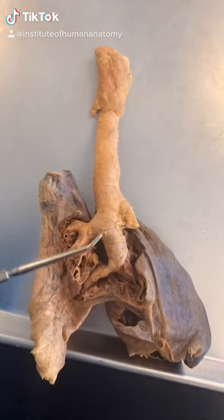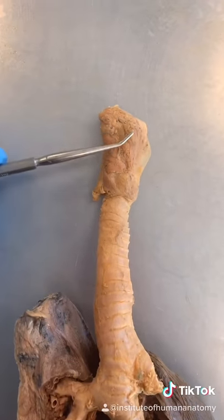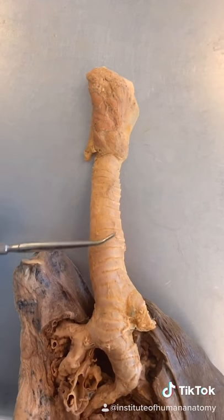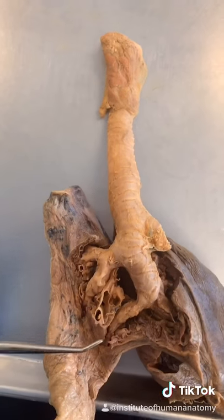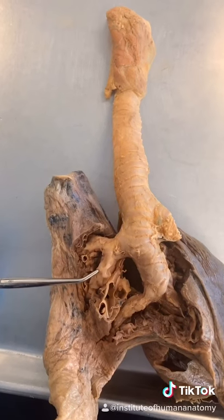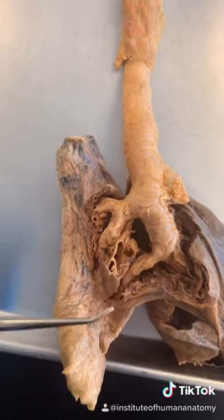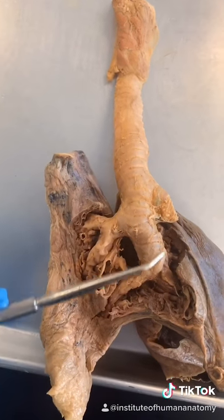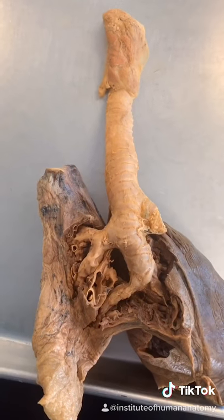You're looking at a right lung, but I want to draw attention up here where you can see part of the larynx, or voice box, turning into the trachea, or windpipe. What I really want to focus on is this area where the trachea starts splitting, and then those tubes split, and then those tubes split — so on and so forth. That's because you're looking at the very beginnings of what's known as the bronchial tree.